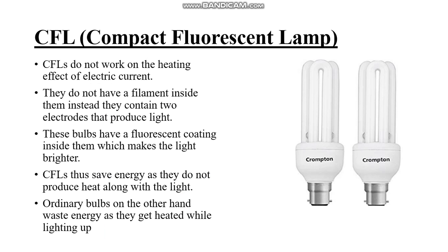CFLs do not work on the heating effect of current. We have studied that due to the heat of the current, we can get short circuit and overload. To avoid this, nowadays we are using CFL lamps. CFL lamps, unlike normal bulbs, don't have a filament inside them.